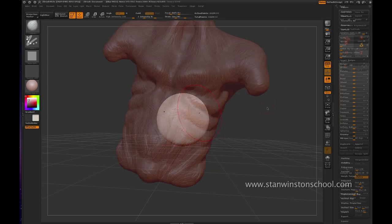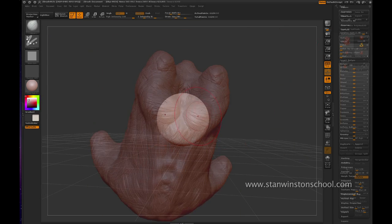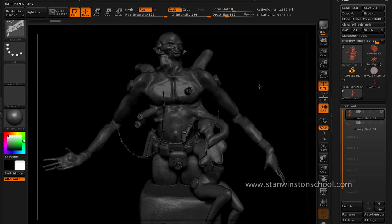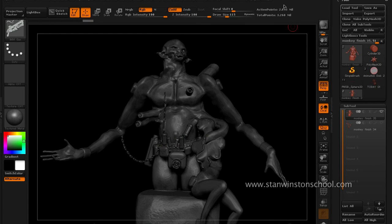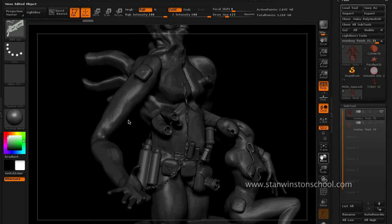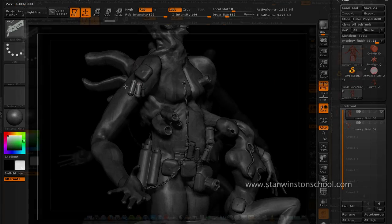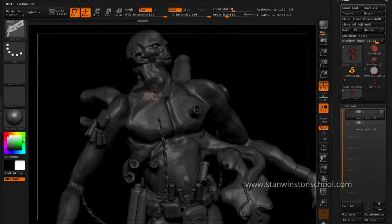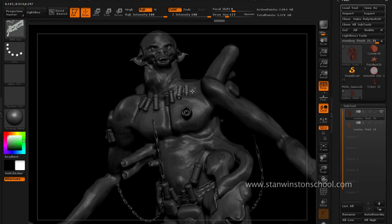Right here you see there are these two dots — that's to make things symmetrical. There's something called Insert Mesh, which is very much like the way I did my original character, which is kit bashing. And if you click M, you'll see we have all these different things that we can kit bash and add to our character. Pretty exciting.